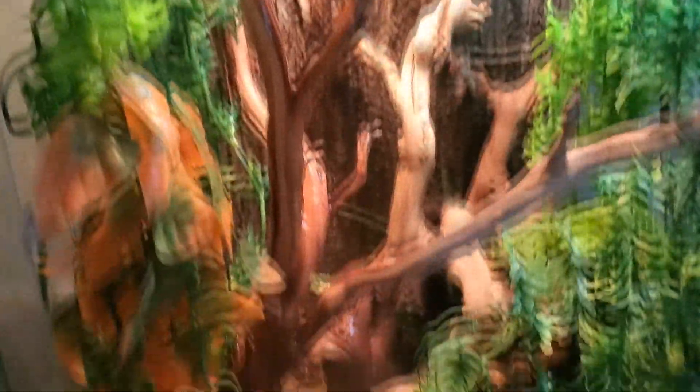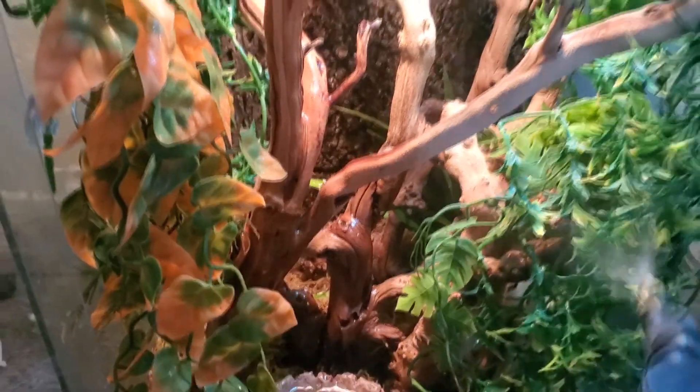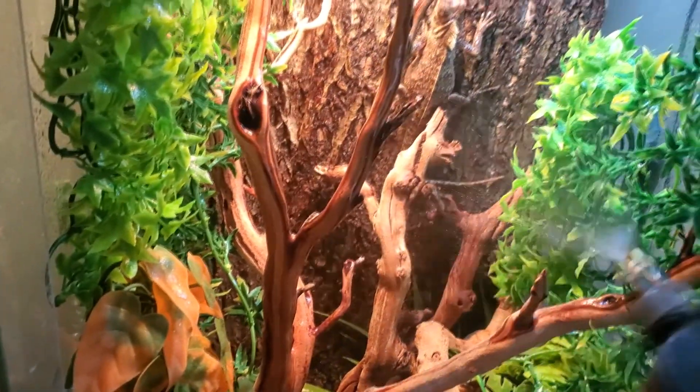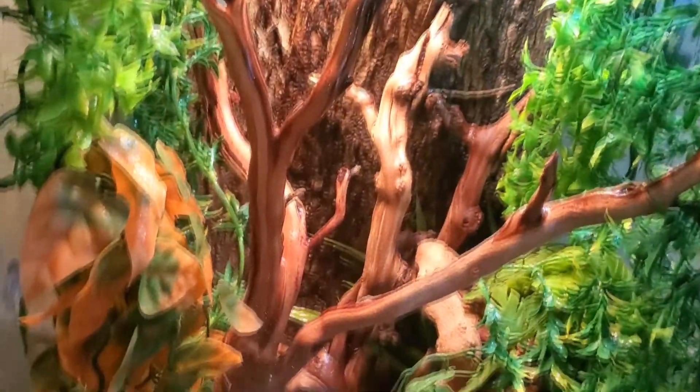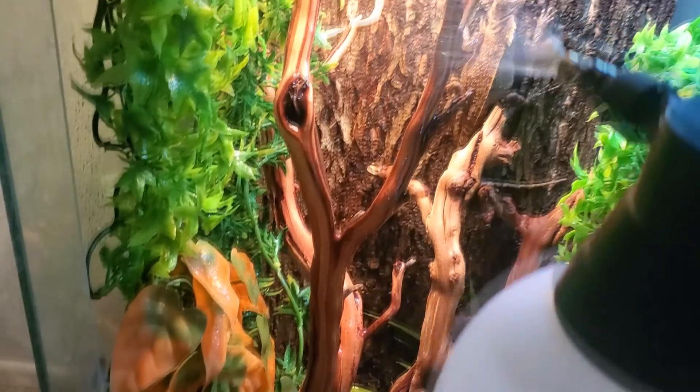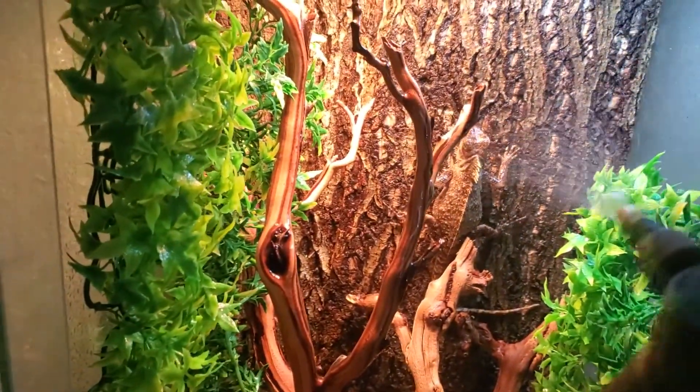Starting out the day to day after turning on all the lights, we're doing the misting of course. This is Maleficent's enclosure — she is my mountain horn dragon and she needs pretty high humidity, so she does get a fairly decent misting every single morning.